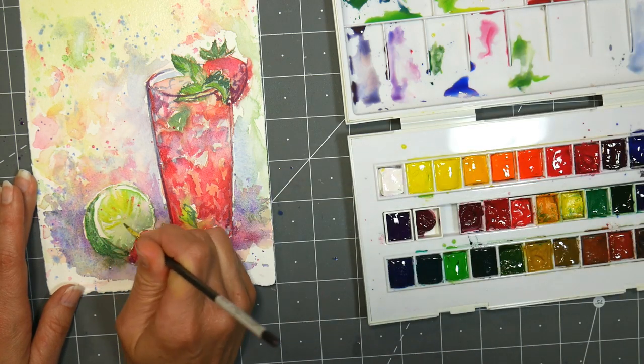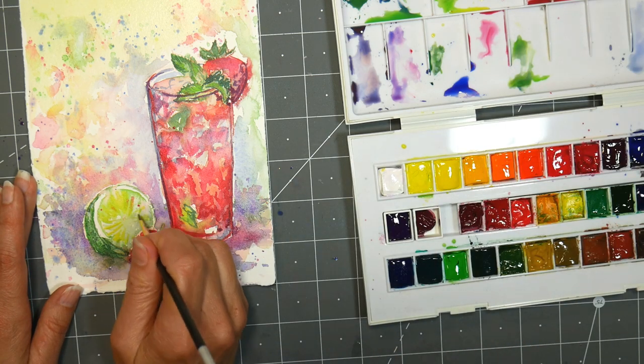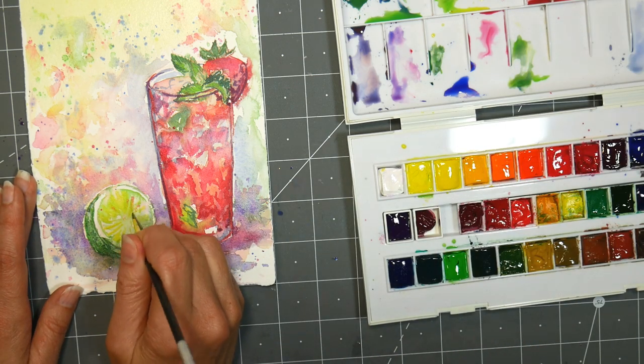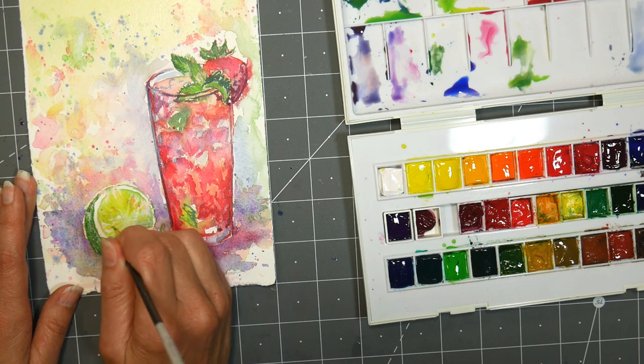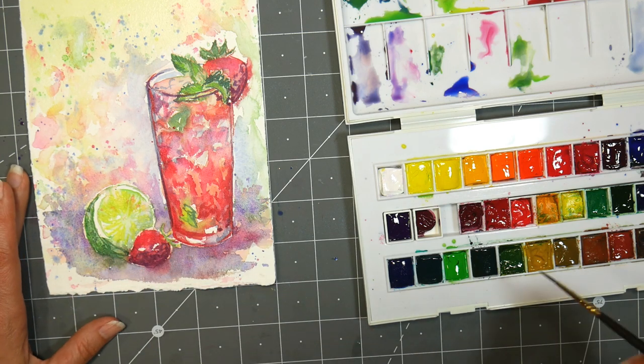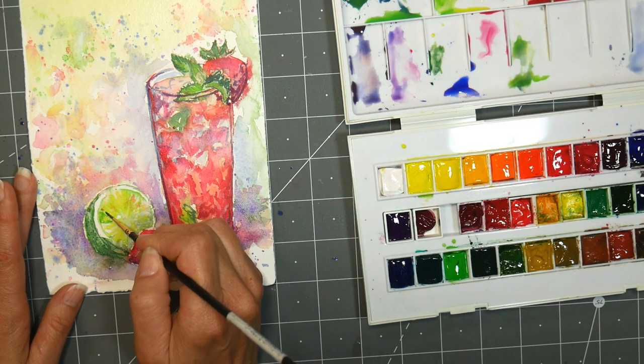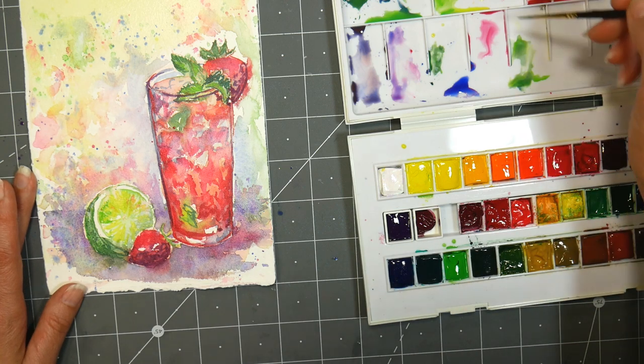I use mason jars upstairs in my office just because I can clean them really well, and my cat likes to drink water from my water bucket. So when I'm done each day, I clean my water buckets and put fresh water in them. The cat doesn't drink from my water here in the basement — I just empty it and don't fill it up until I'm ready to paint again. But upstairs, the cat sneaks in there.